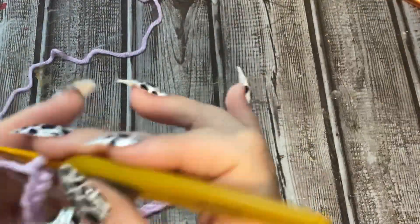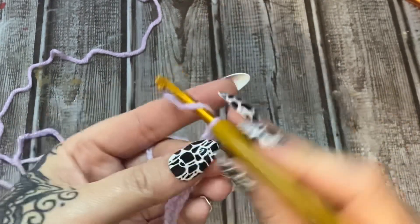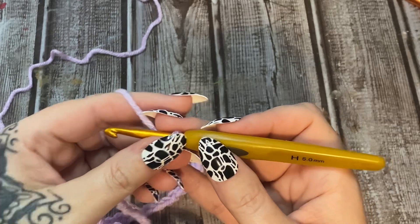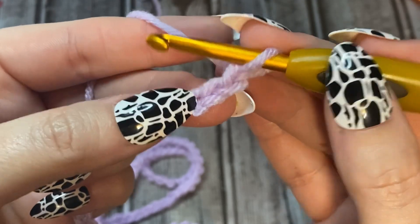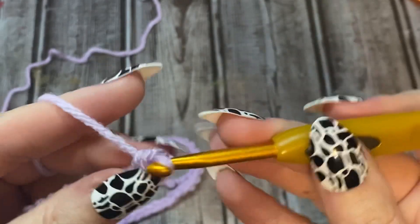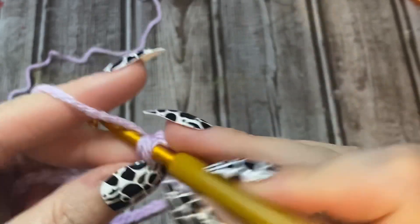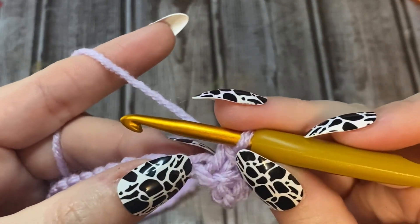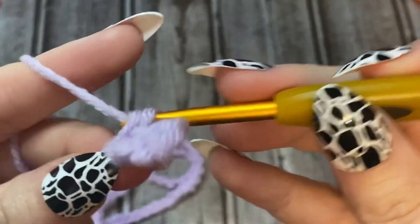Now we are going to chain two - one and two. In the third chain from the hook we are going to do a single crochet, chain two, single crochet. So we go one, two, and three - into that stitch we're going to do a single crochet, chain two, and then into that same stitch we're going to do a single crochet. Then skip two stitches and into that third one, single crochet.